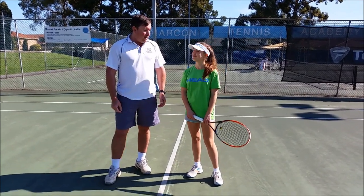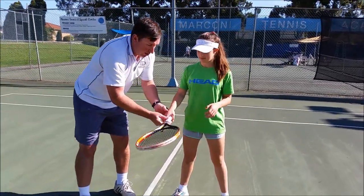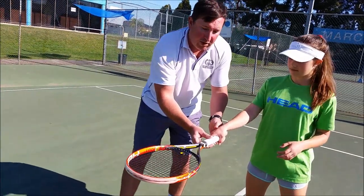So Chelsea, let's have a look at the standard rear position. We're gonna get a close-up of the grip. So we're gonna look at a forehand ground stroke.